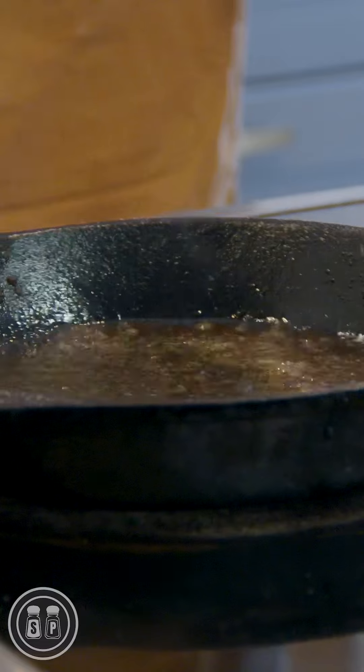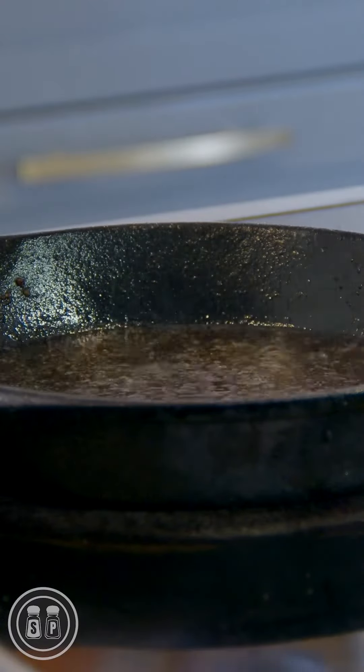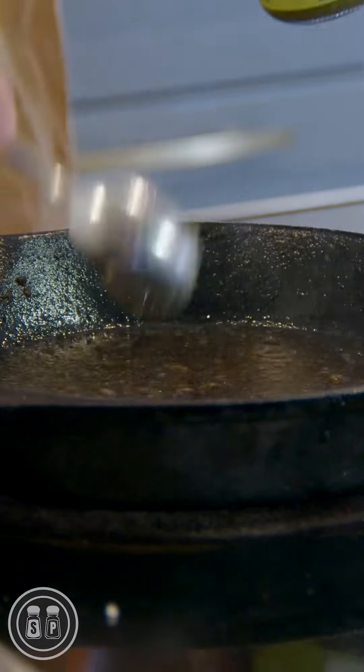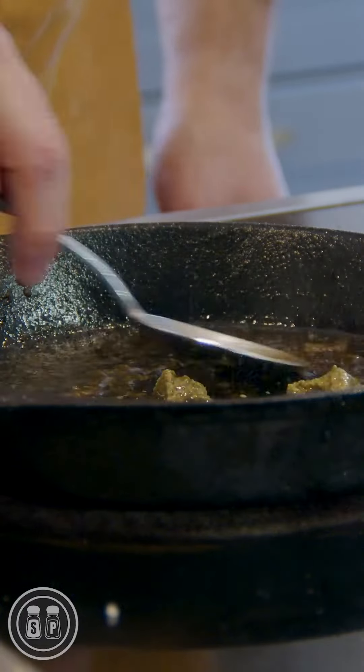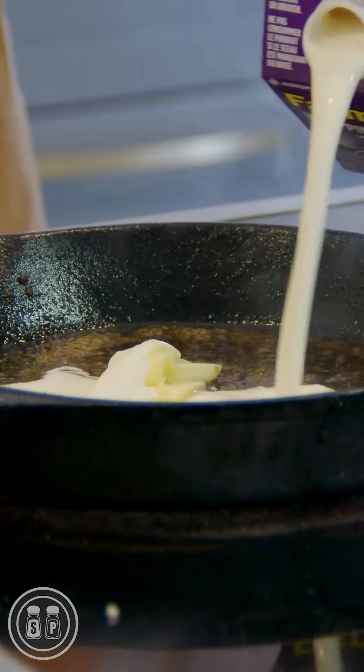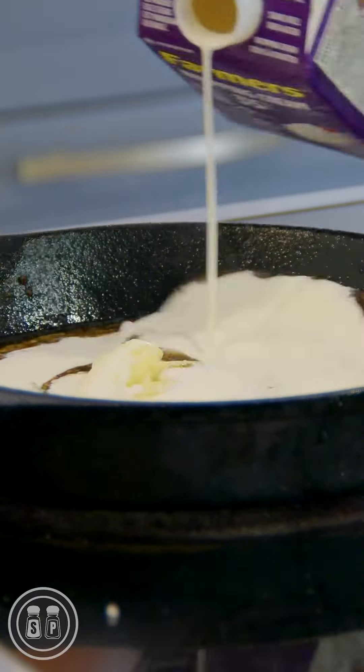Once the flame has died down, we can go ahead and add our other ingredients. I'm going to add a crack of pepper, a sprinkle of salt, a tablespoon of your favorite mustard. Stir that all together, mix it in. We can throw in another knob of butter and then I'm going to finish it off with about a cup of heavy whipping cream.